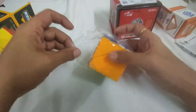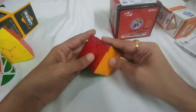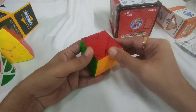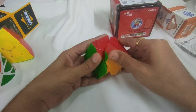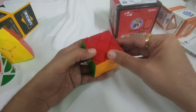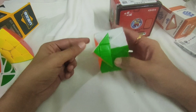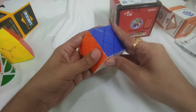This is the Dayan Master Skewb. This is unlike the regular Master Skewb from Lan Lan. Because if you look at this, it looks like a regular Master Skewb, but it has a shallow cut over here — it's a different cut — and it is different from the regular Lan Lan Master Skewb.